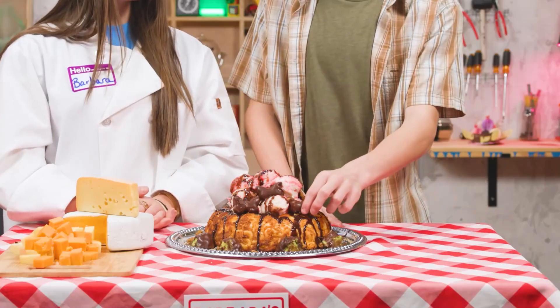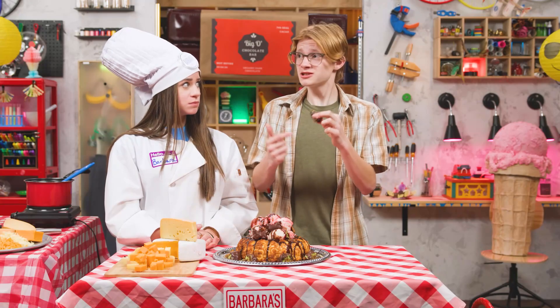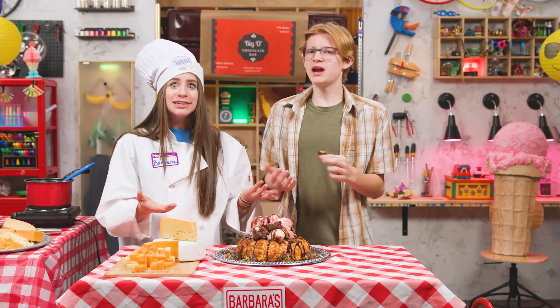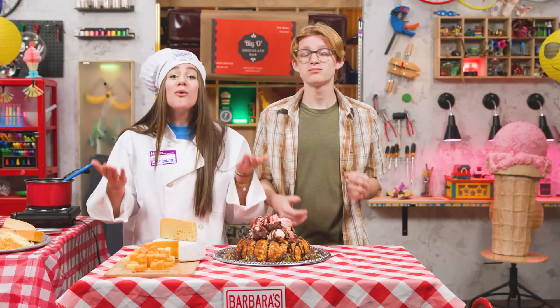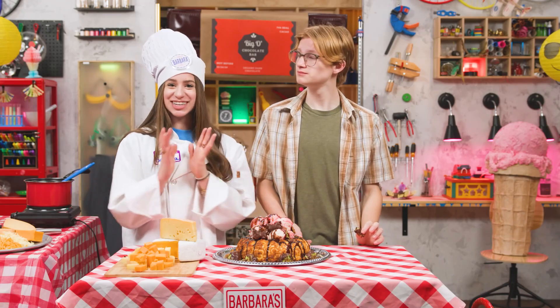That actually sounds kind of cool. And this is surprisingly tasty. Right? In a weird, I-would-never-do-this-myself kind of way. There's always a reason to celebrate. And in honor of July Day, I've planned a special experiment.